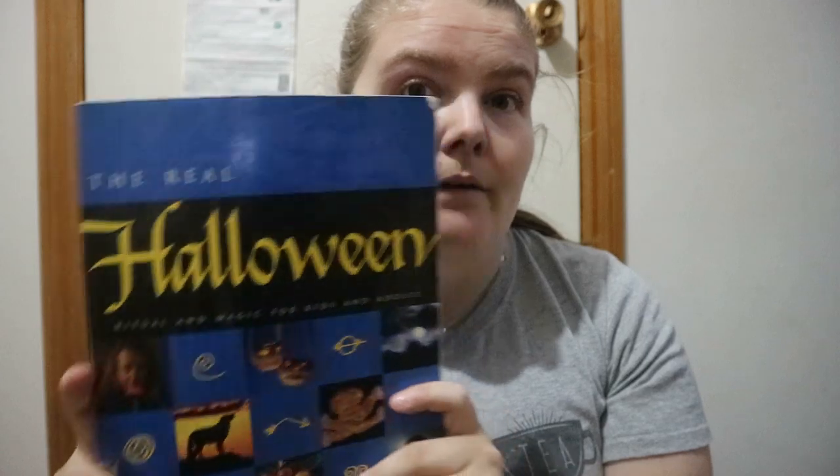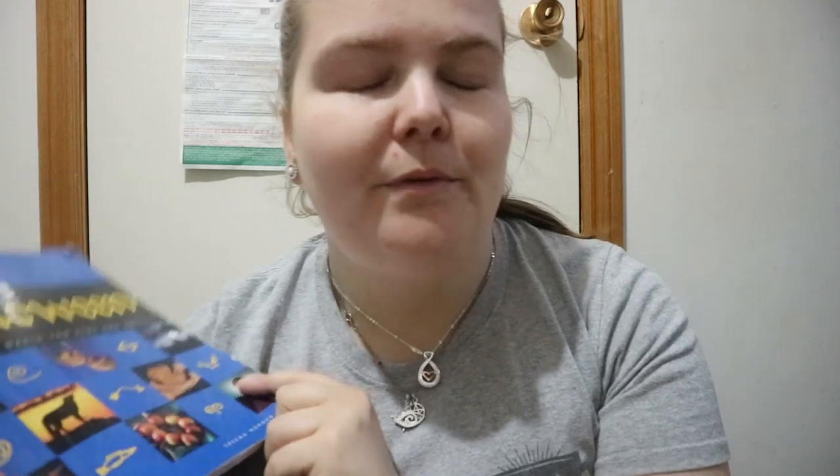If you're someone who is pagan or who just has an interest in Halloween and really likes Halloween, this could be a book for you. You get a bit of history, recipes, things to do, and the divination portion. So yeah, The Real Halloween — happy readings!